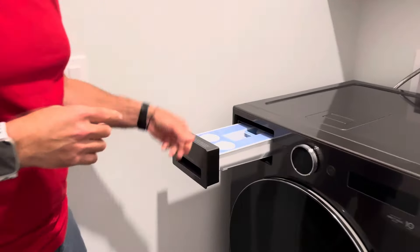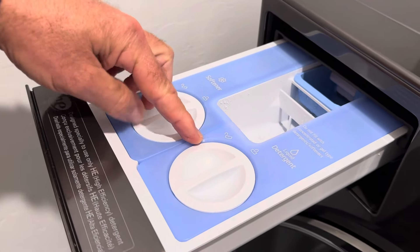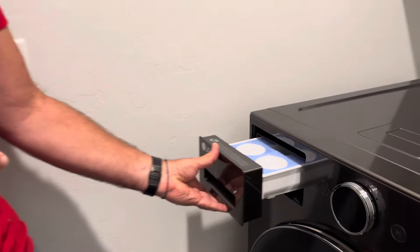It has a tank that you can fill up with liquid detergent, so you don't even have to worry about adding detergent for up to 50 loads. Fill it up and let it go.